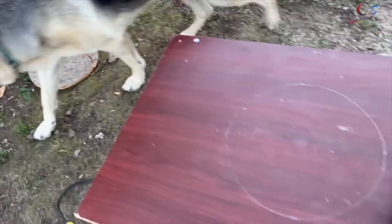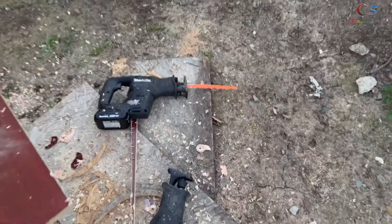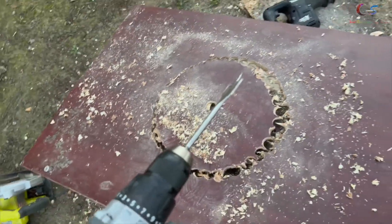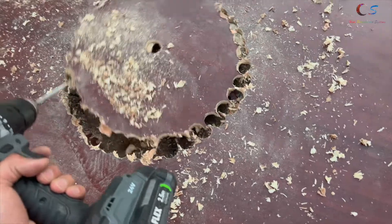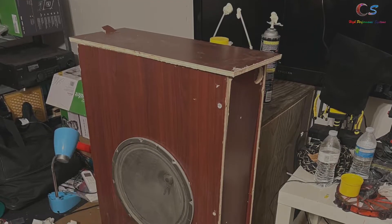I went ahead and made a circle using the old piece as a guide, and next we're just going to cut it. The box is coming out pretty nicely, but I did run into an issue — my saw died, so I ended up using a drill and just drilled a bunch of holes around the circle. It worked, and I'll smooth those edges out with a regular saw.